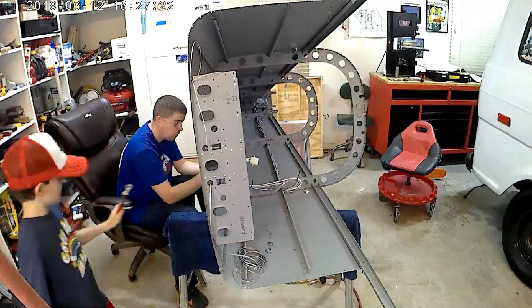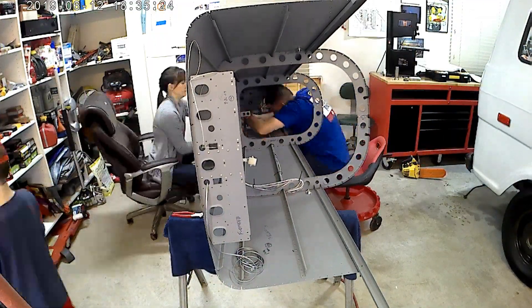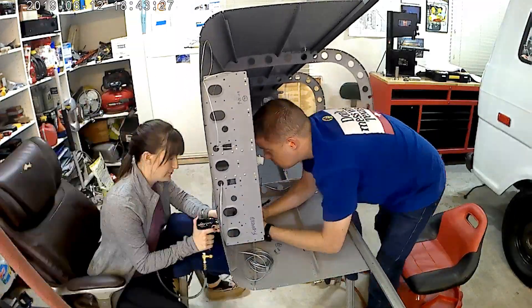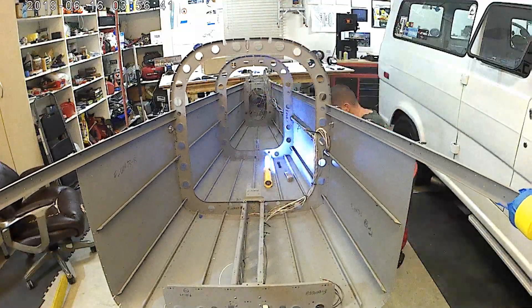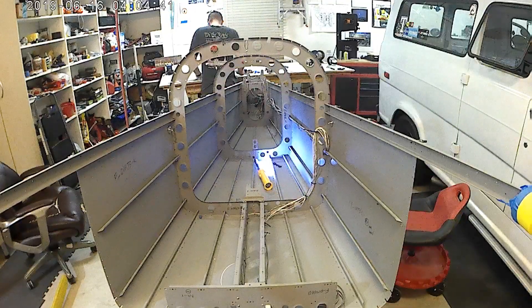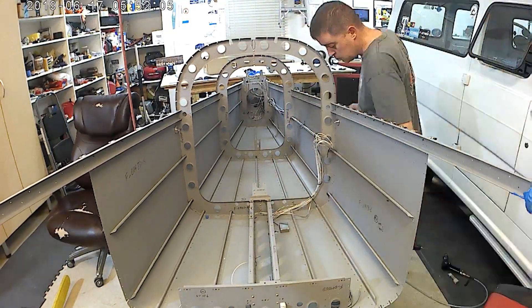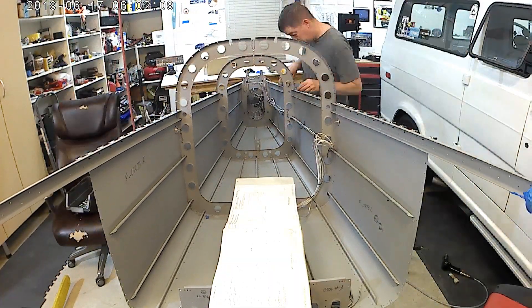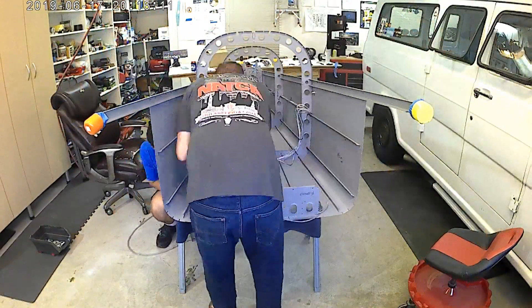Here the kids and my wife Tiffany are helping load rivets — or Tiffany's bucking while I'm putting the bar on it. Then I'm doing a couple by myself, and most of them were at the intersection of a longeron and a rib.